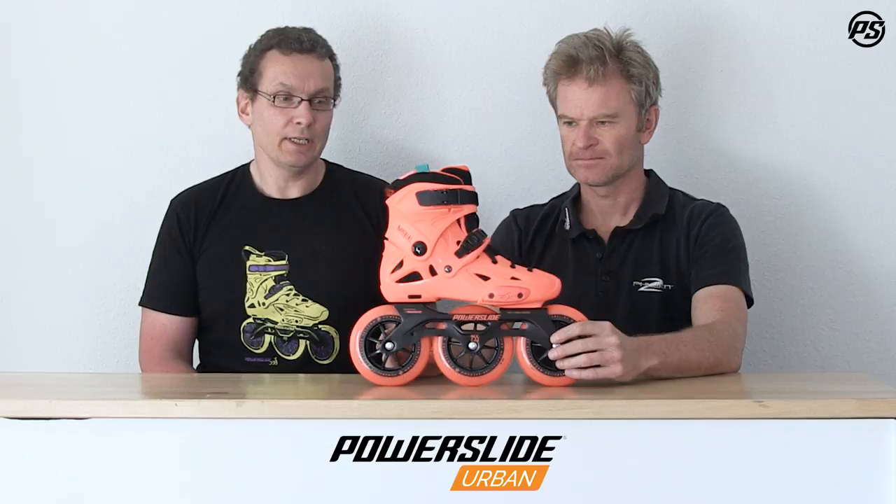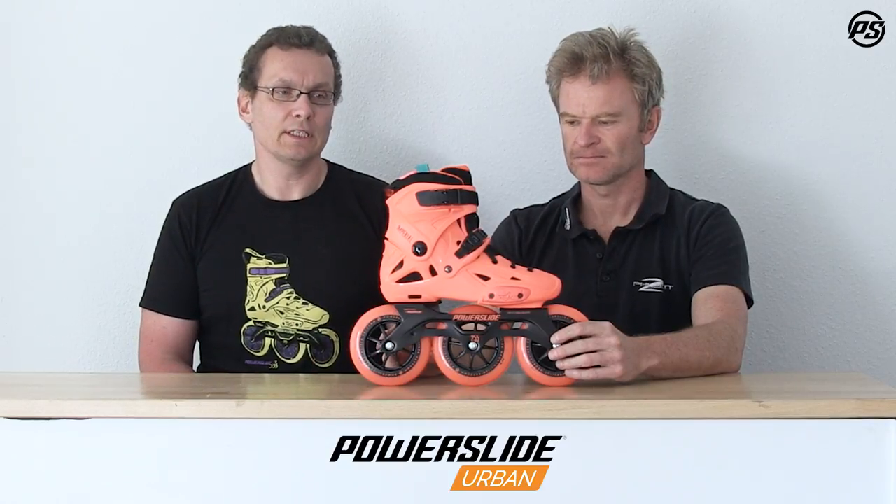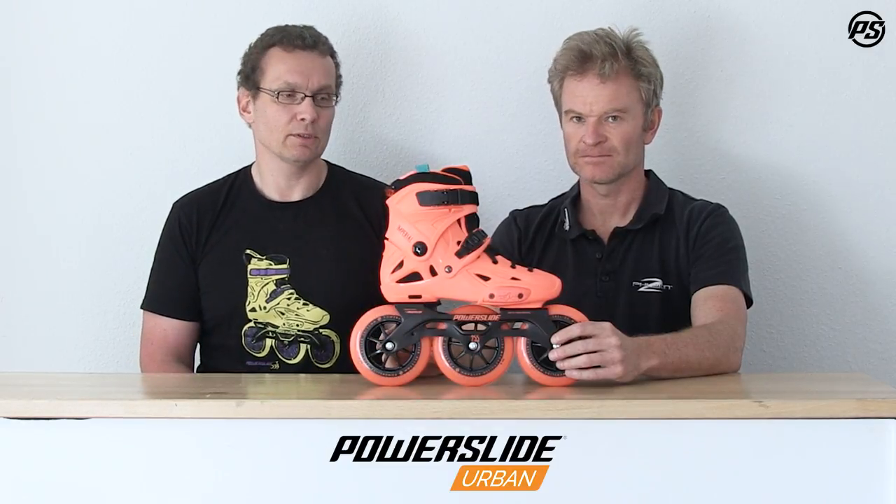It's a neon orange beauty and a perfect skate for commuting in the city, for cruising around, and for having fun, because of the big wheels and the compact frame system.